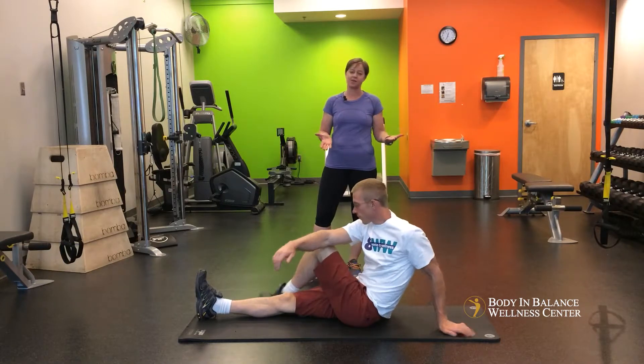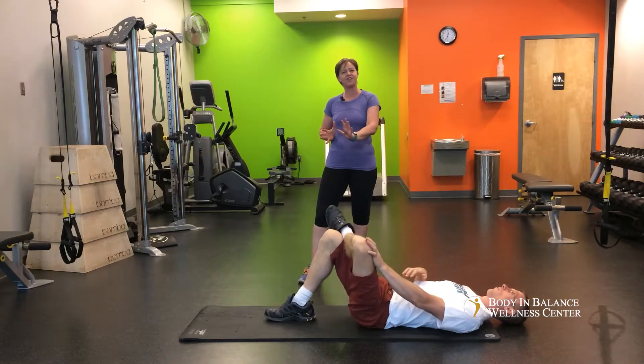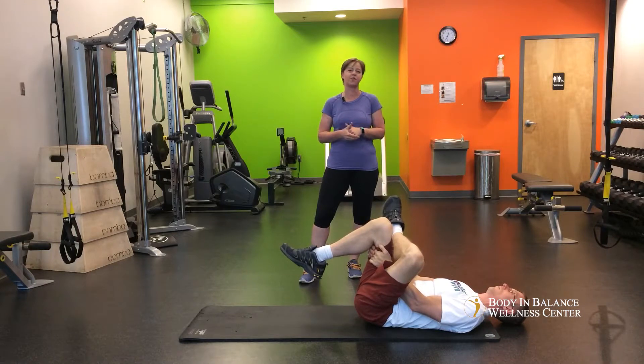After that, you're going to lie down on your back and again you're going to cross one leg over the opposite knee, and here you're going to push out against your knee to get a little bit more into the piriformis. And then from there, go ahead and grab the opposite leg and pull straight into your chest for a glute stretch.